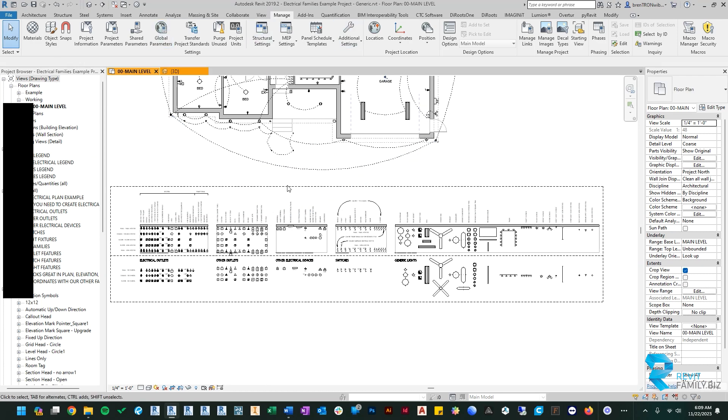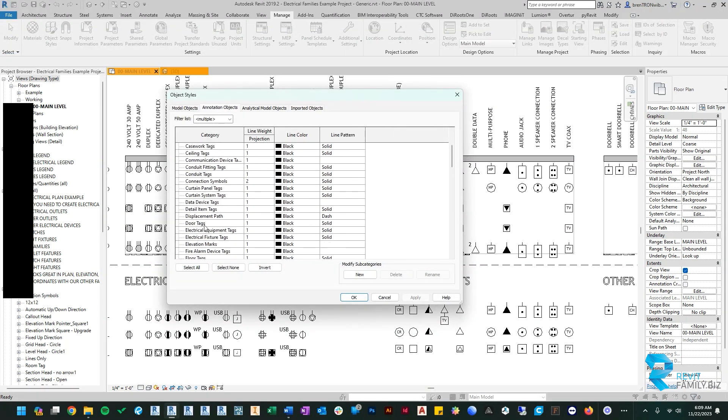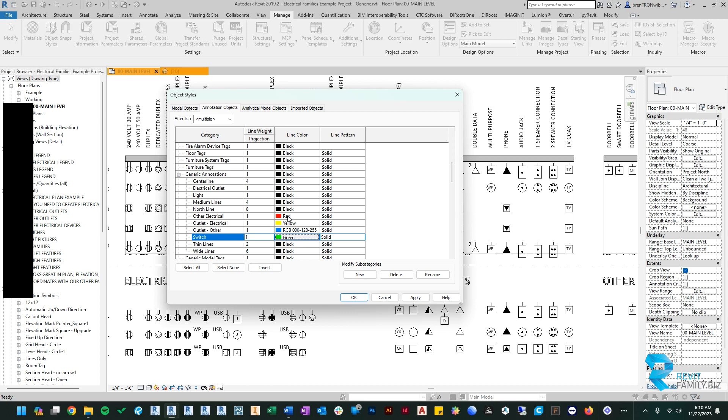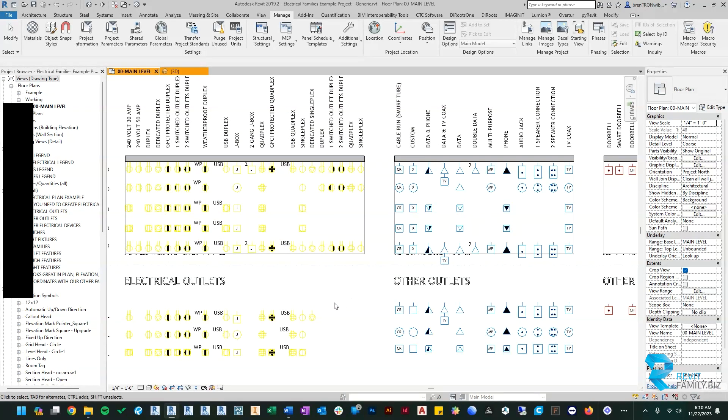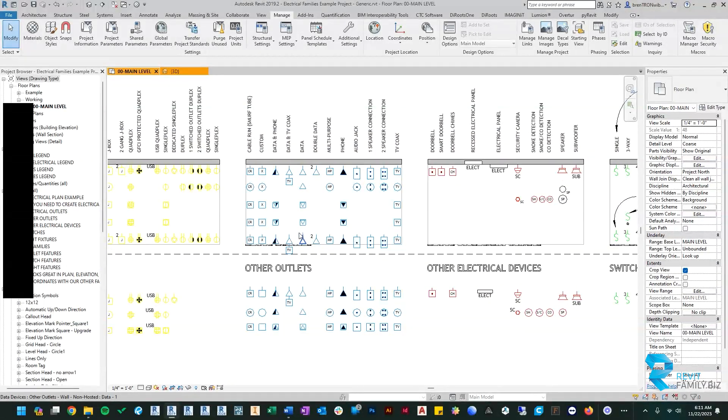To control line weights or line styles, start with the Object Styles command. Go to the Annotation Objects tab and look for Generic Annotations. Click the plus button and you'll see new categories: other electrical, electrical outlets, outlet other, and switches. To demonstrate, let's set other electrical to red, electrical outlets to yellow, other outlets (like data) to blue, and switches to green. When you click OK you'll see the colors applied across all the symbols. You'd use the same dialog to change line weights to something heavier or thinner.